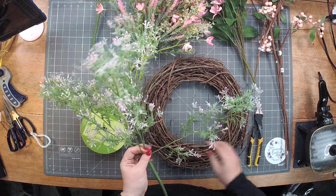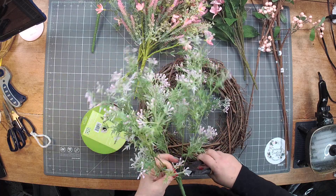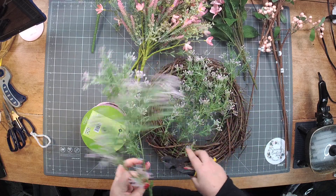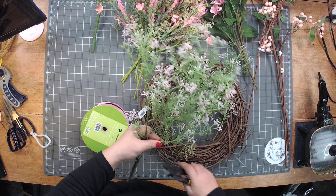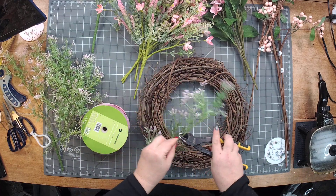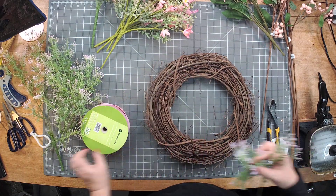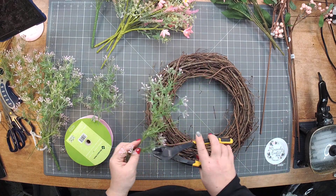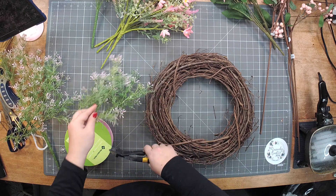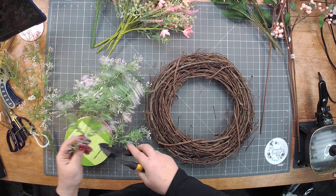I'm going to take this greenery piece — it's going to be my base — just cut it up here and use this as my number one filler. So I got my glue pot going, and I'm just going to cut these in halves, then go for it and really fill in this grapevine with all of our greenery first.